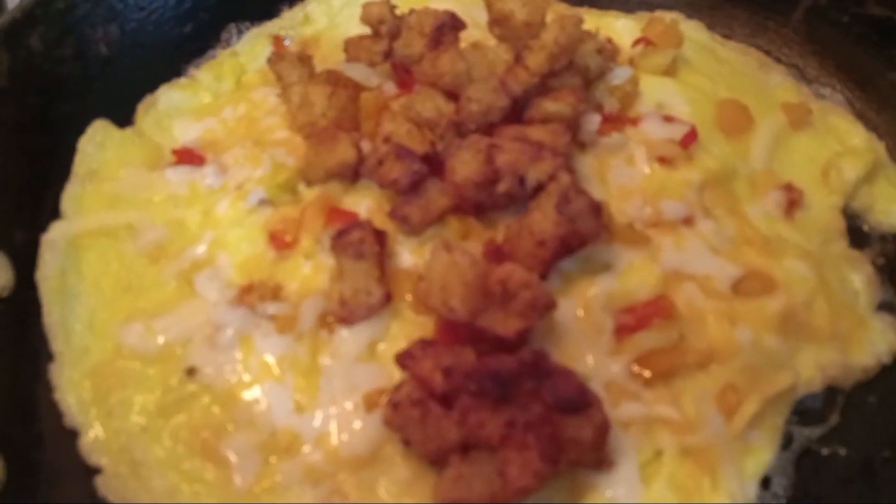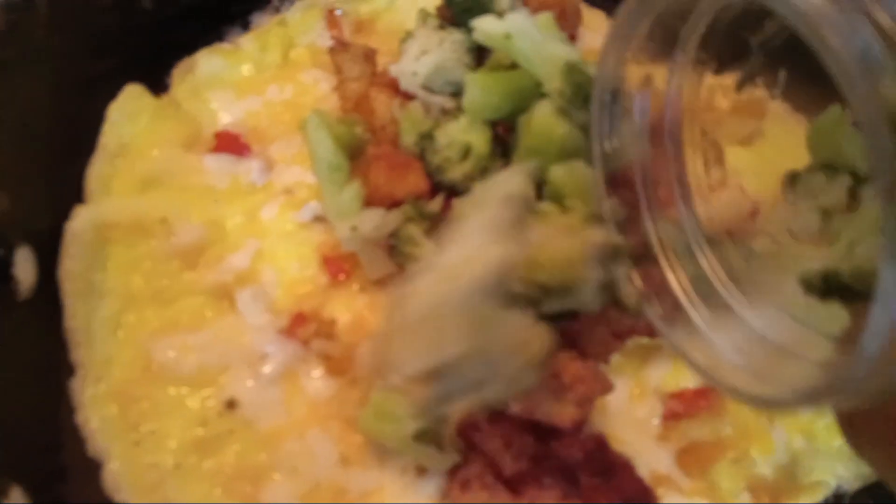Our cheese is melted. Now let's go ahead and add our broccoli. We added our hash brown potatoes, and now I'm going to go ahead and do my broccoli.